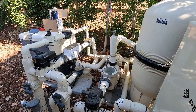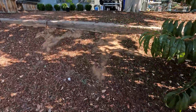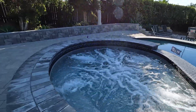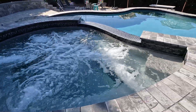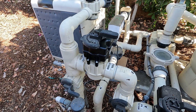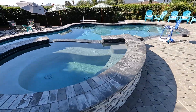Both our suction and return actuators are operating. We put the jets on. The spa's a little low because we were sucking from the spa side and returning to the pool, but we're all good now. It'll be going to the spillway in a couple of minutes. Everything just sounds wonderful.